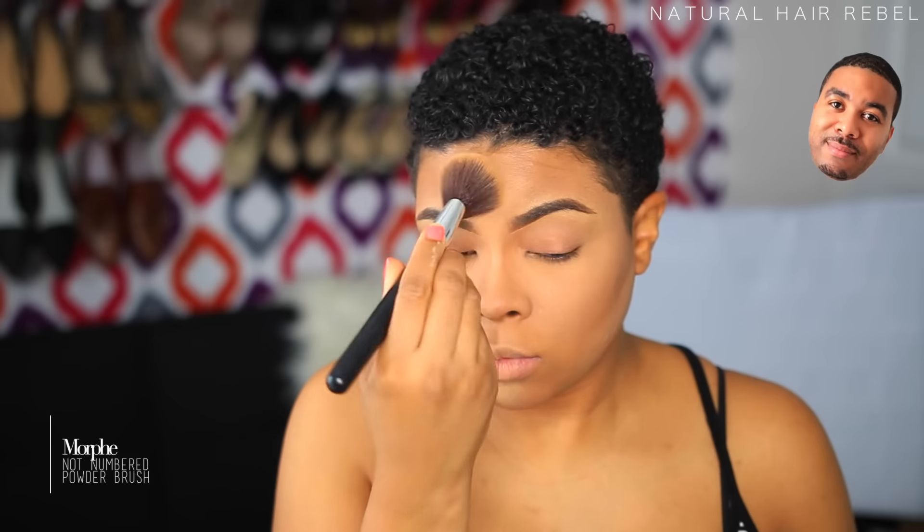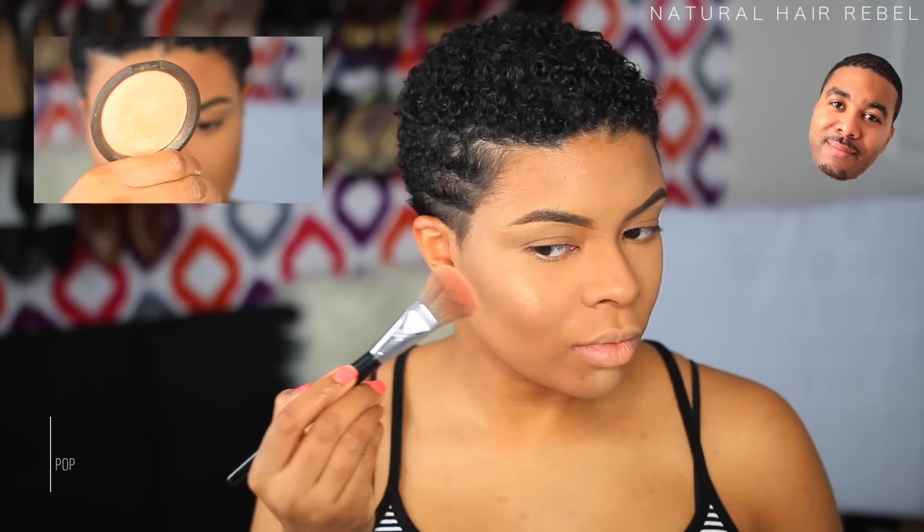The nose is definitely a focus, so I take my skinny mini brush and make sure I get both sides of my nose, the bridge all the way down to the tip. Then I use my fingers to make sure it's all even, and go over it again with the brush because I might have missed a spot.